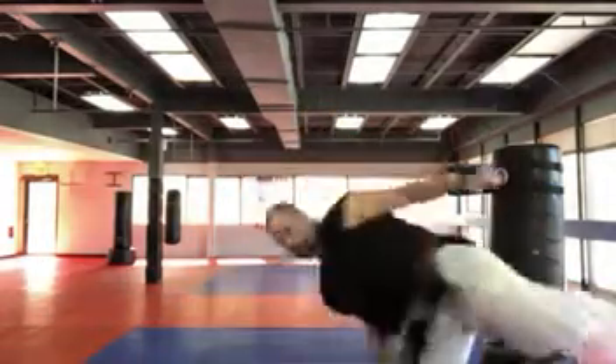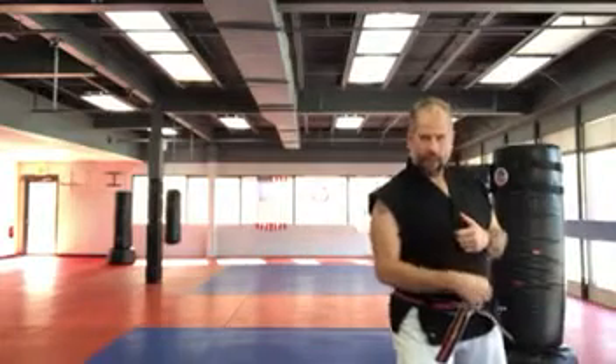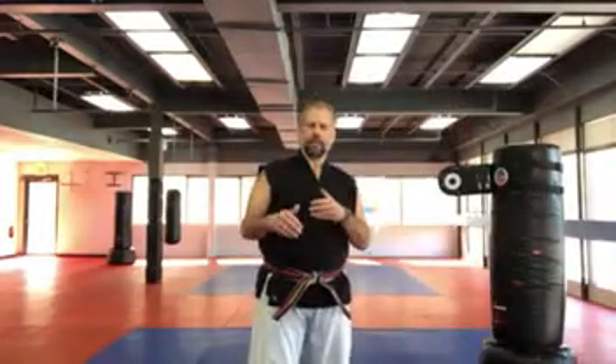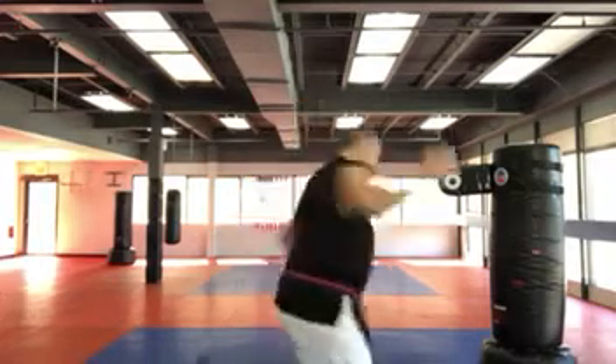What I mean by that is if I'm here and I go to spin, my foot comes all the way back. The difference is if I throw my hook kick and I spin, I hook kick and I land in front. So a hook kick — boom — and I land in front.